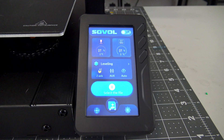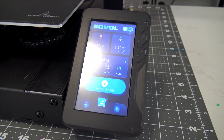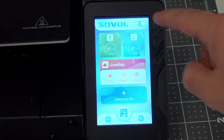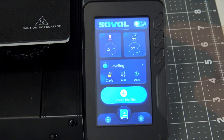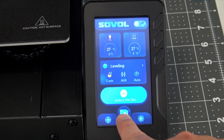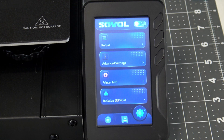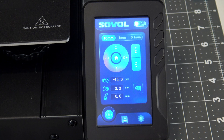Around the side is the full-color graphical touchscreen display. The user interface is awesome, and you can switch between light and dark modes with a tap. The menu options are intuitively laid out with a move tab, a preheat and print tab, and a settings tab. The touchscreen is responsive, and you can tell a lot of thought and design went into it.